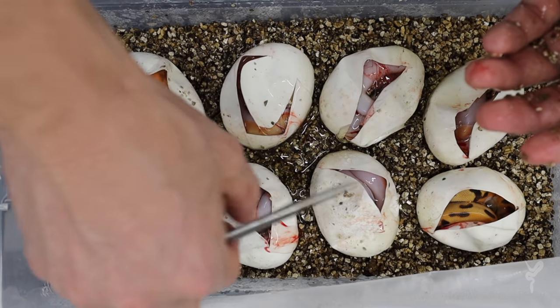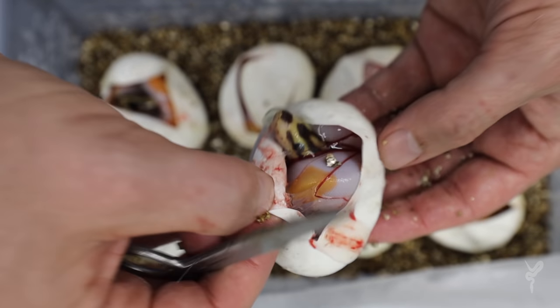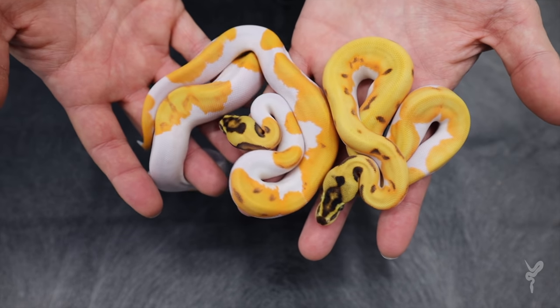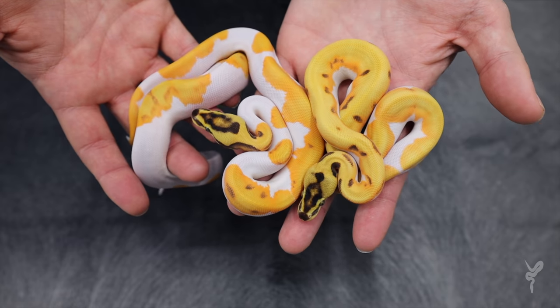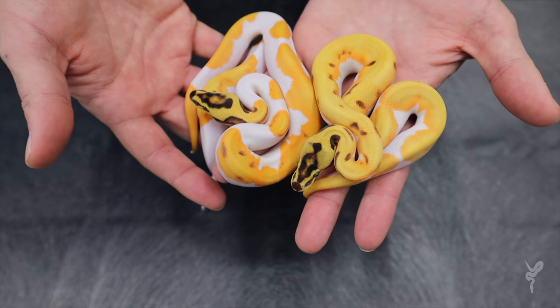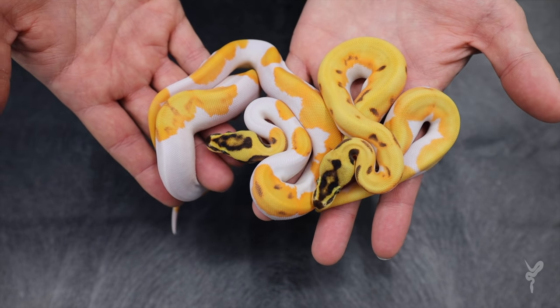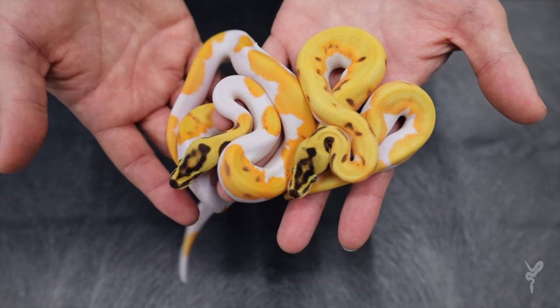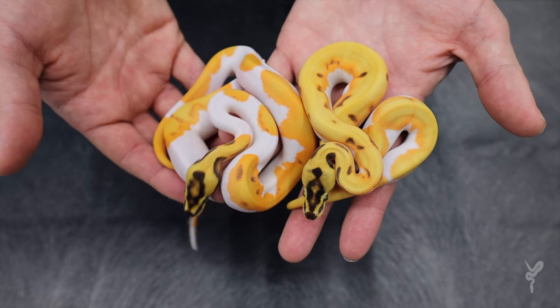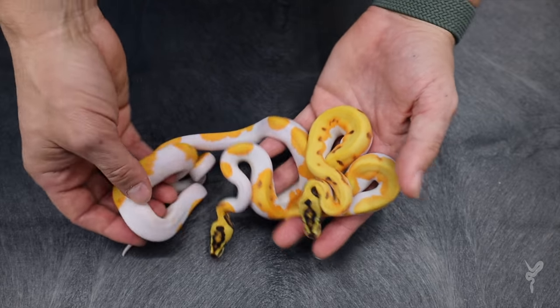So we'll very anxiously wait for these to come out and see what we end up with. So here is some of those babies — this is actually the top three of the clutch, all shed out, looking amazing. The IDs on these are really hard. Pieds are hard to ID in general, just because they're extremely variable. Plus, a lot of times you don't have very much pattern to work with if they happen to be high white. Now these are not high white, but again, there's so many genes in the mix.